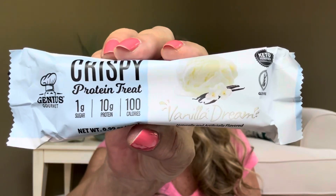Our next item is the crispy protein treat, vanilla dream — one gram of sugar, 10 grams of protein, and it's only going to be 100 calories. There's a lot of protein in this bar. Anytime I hear the word crispy, I think of rice crispy treats, and I love me some rice crispy treats. That one's going to be the vanilla flavor.